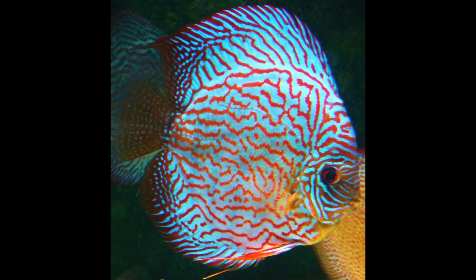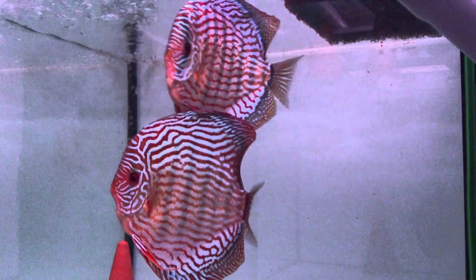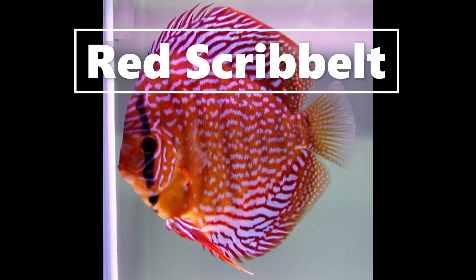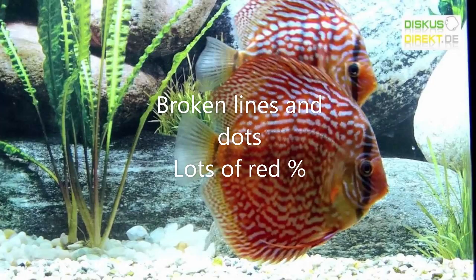The red turquoise has horizontal stripes, very spacious, connected, and you also see the bars. The red turquoise also has a higher percentage of red in the body. The red scribbled has a very high percentage of red compared to blue and also has very little stripes, only in the fins. The red scribbled mostly has fine dots in the middle of its body.